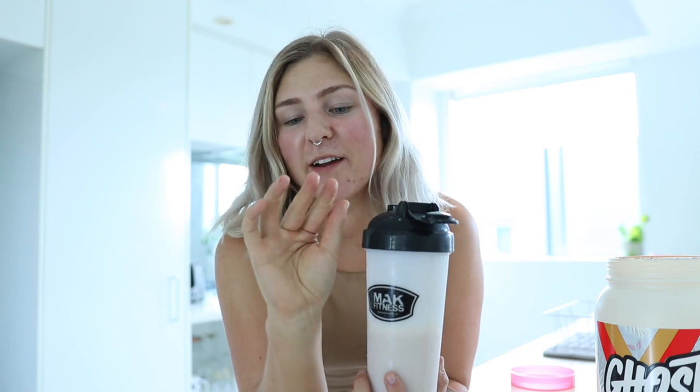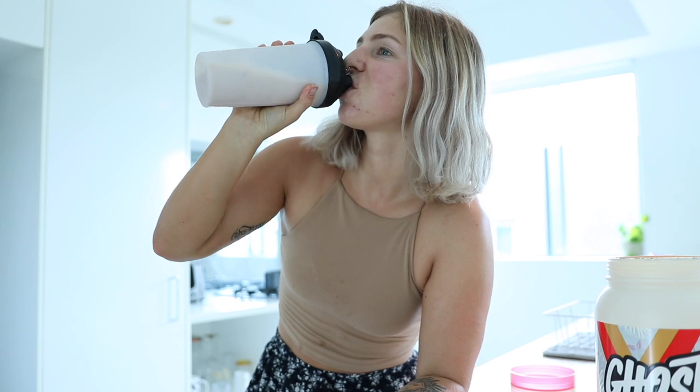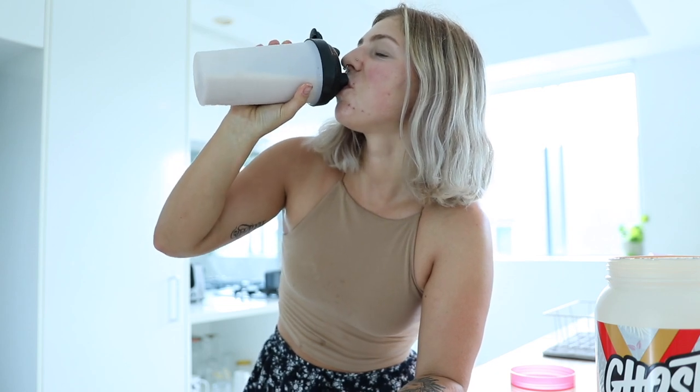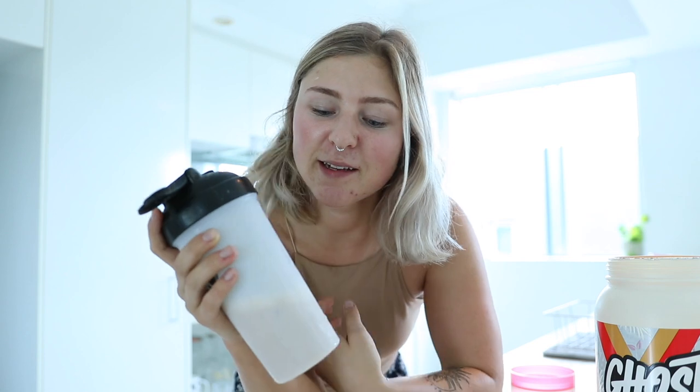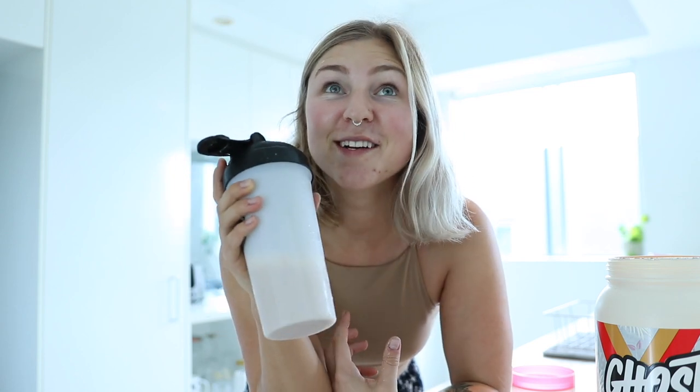Oh my gosh, what cereal does it taste like? It tastes like a cereal I had when I was a kid — maybe it tastes like Fruit Loops. I haven't had Fruit Loops in so long so I don't actually remember what they taste like. That is so good! I'm so excited to try baking with this and see how it goes — that flavor!